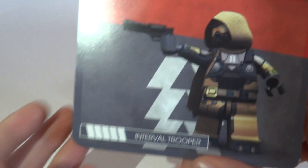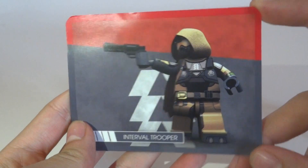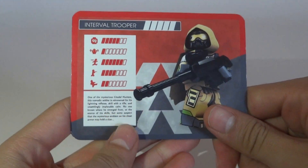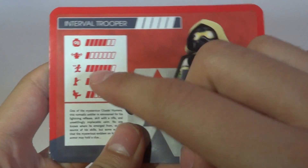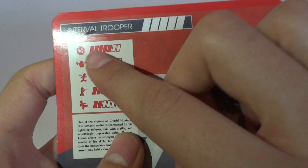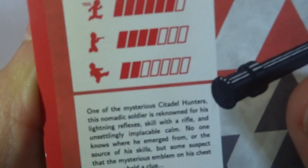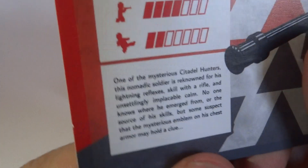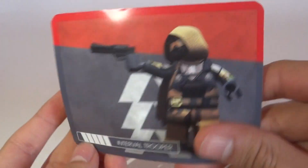A special item you got at Brickfair was this collector's card. On the front you can see the character in an action pose, which looks really cool. On the back you can see different stats — for example, power, how fast you can run, shooting ability, and fighting power. There's also some additional information about the minifigure, which is really helpful if you don't know the character well.